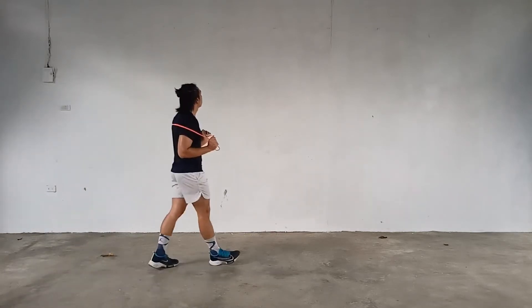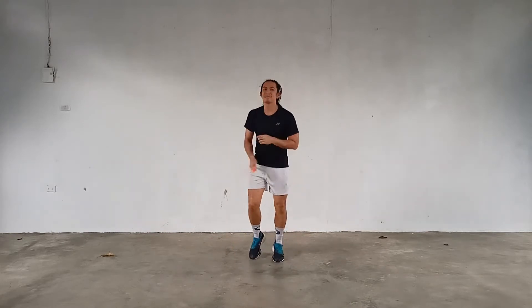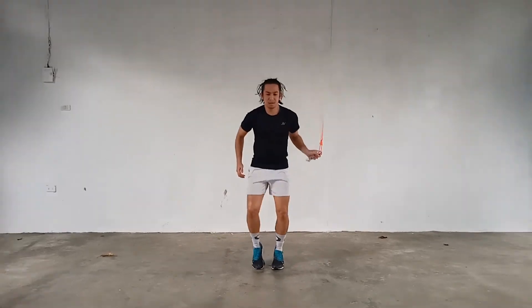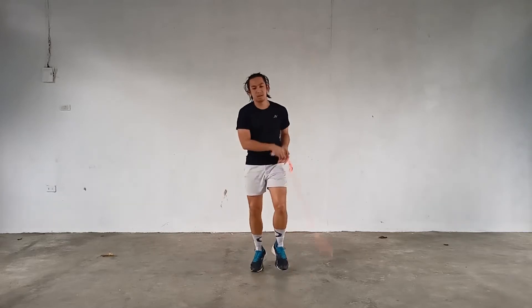Hey guys, it's your man Ron here and welcome to our 4th entry for the RT Combo Builder series which I've shown you in our intro video. As usual, I'll be breaking it down move by move for you to get a better idea on how you can learn and execute these moves smoothly.